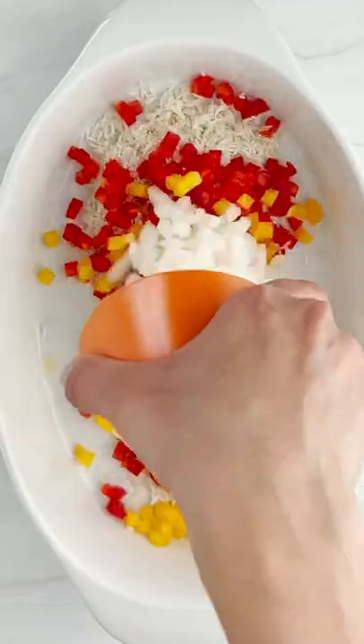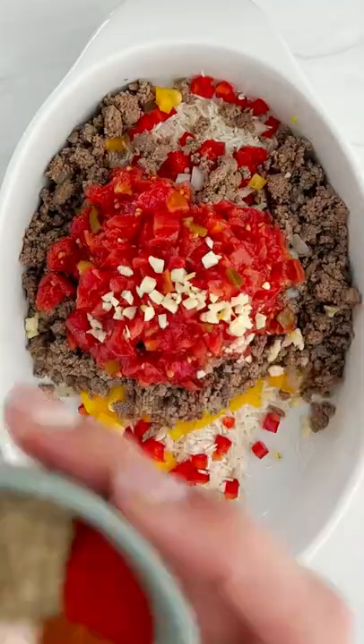Let's make stuffed peppers, but let's unstuff it so that way it's very easy and simple.